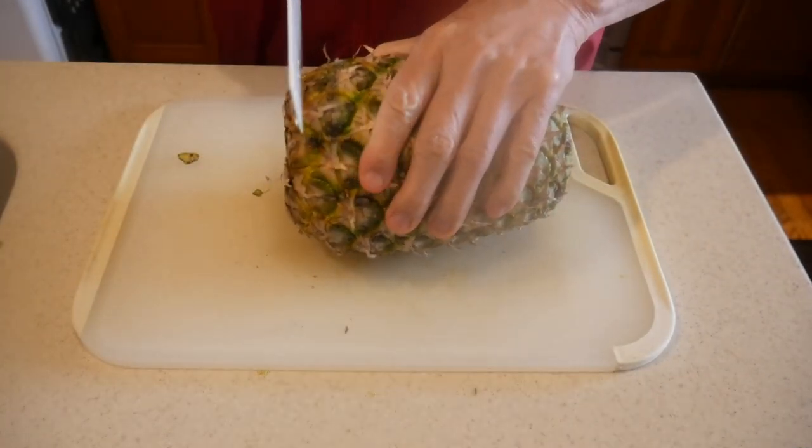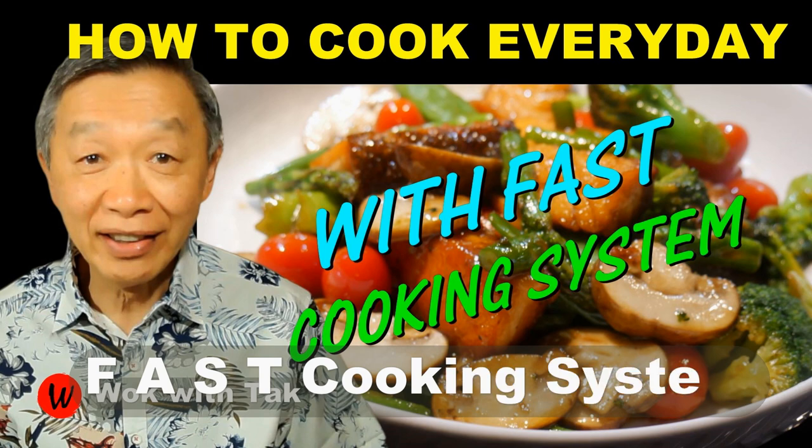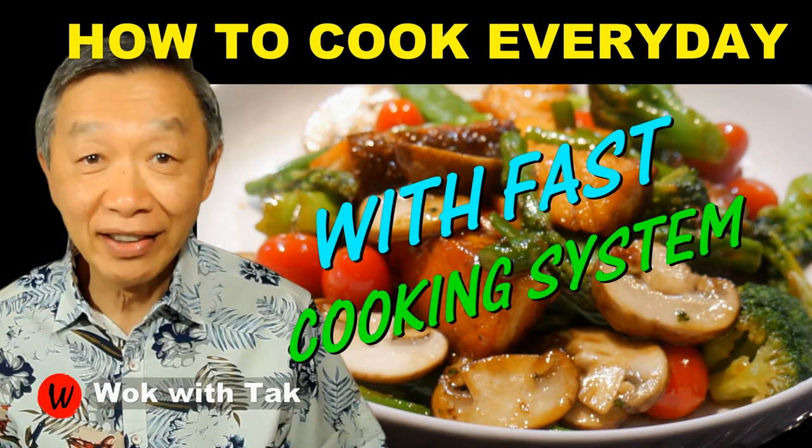I post a video each day to help you make home cooking part of your daily routine using my fast cooking system, which is flavor chasing, advanced prepping, stir frying, and template-based cooking. So keep on cooking — I will see you tomorrow.